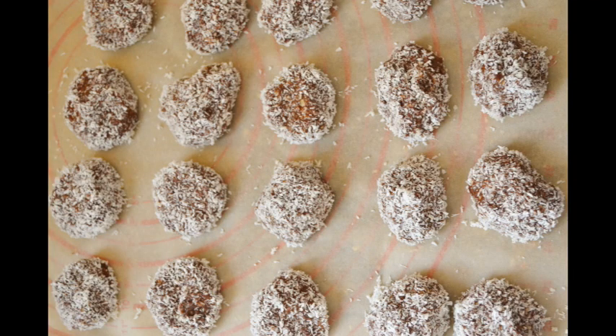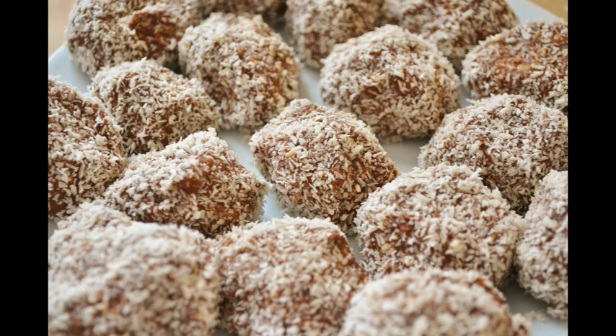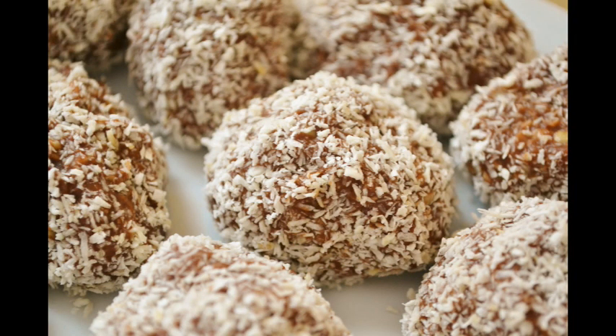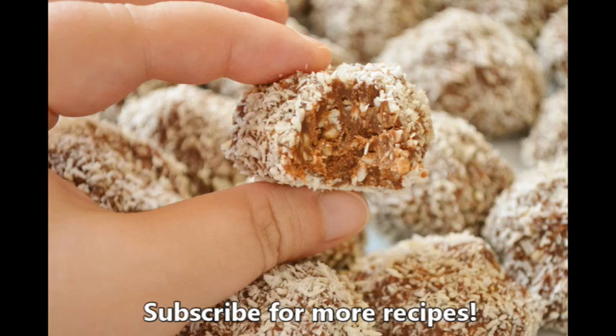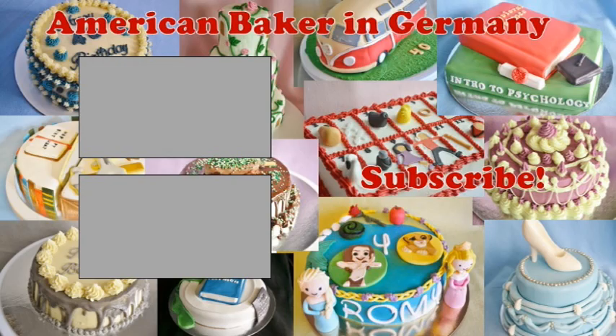For more cakes and recipes visit our website at AmericanBakerInGermany.com. We're also on Facebook and Instagram. Subscribe for more recipes. We'll see you next time. Bye!